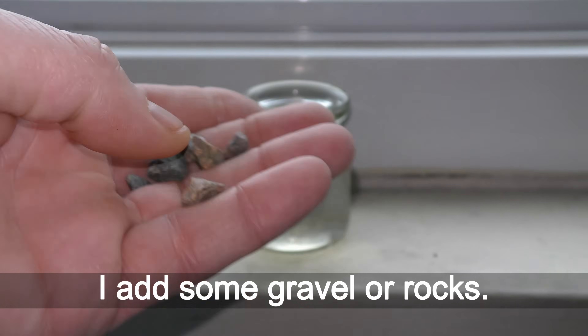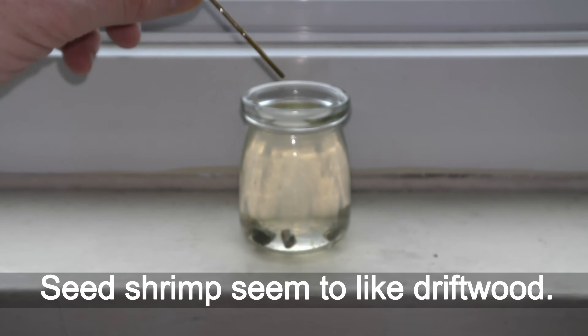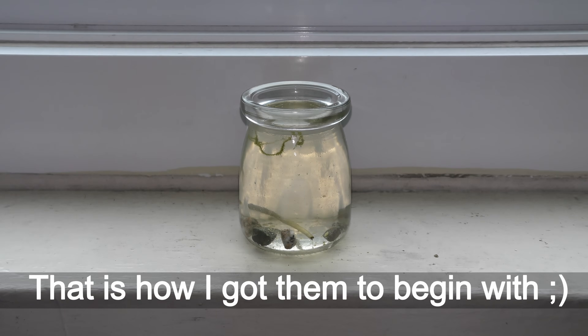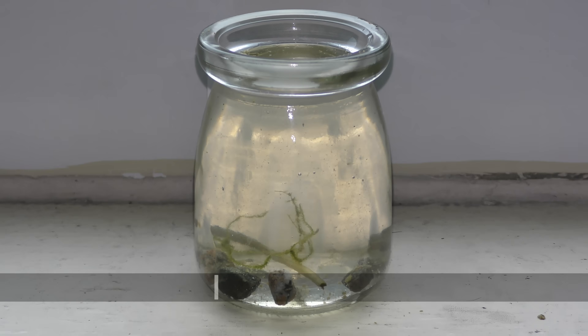I add some gravel or rocks. Seed shrimp seem to like driftwood, and they love plants — that is how I got them to begin with. Here I add growing underwater land moss.